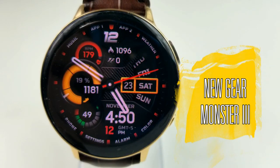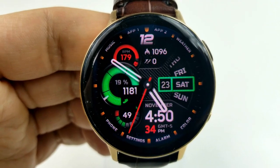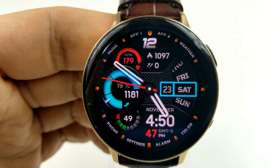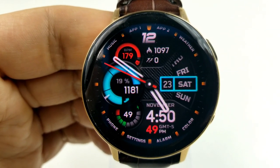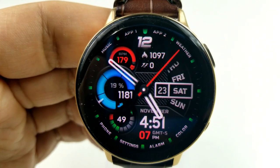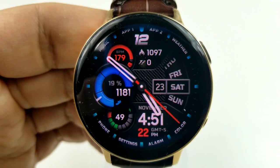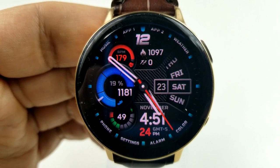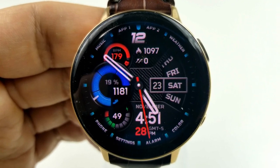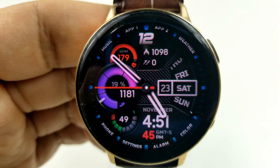Kicking things off is this very sporty and modern-looking hybrid watch face from Virgin called Monster 3. This one has got a great style to it with some bold and colorful dials. There's a rotating date dial on the right-hand side, and then you have three different areas for you to personalize this face even further. A double tap in the center of the face changes the theme colors for that step count and goal dial to the left, as well as the display frames around the date on the right.